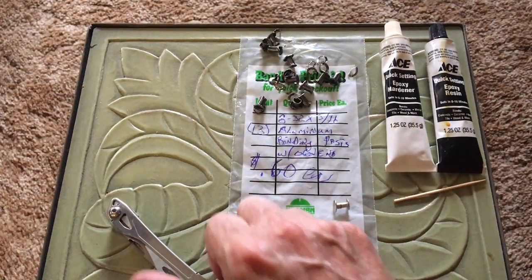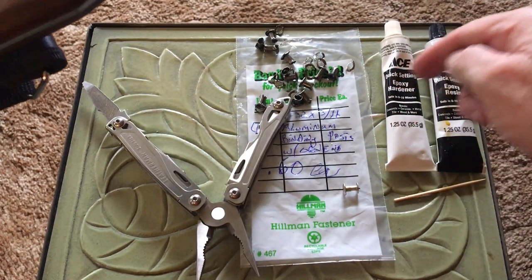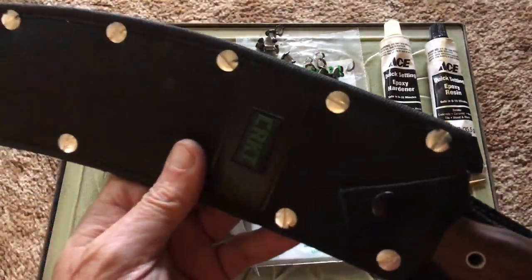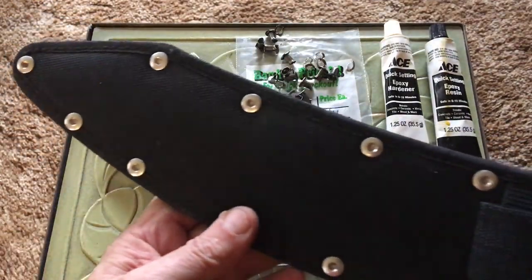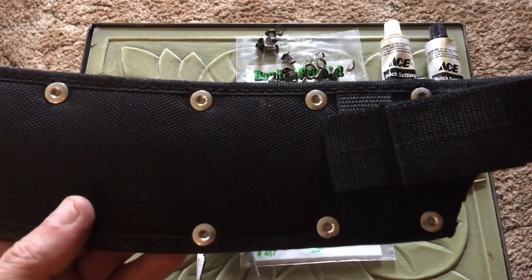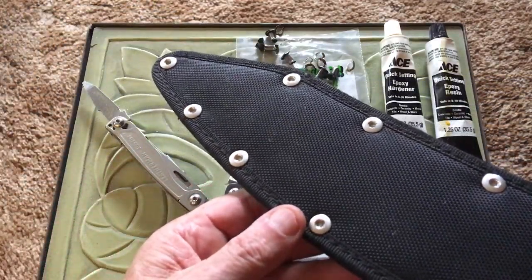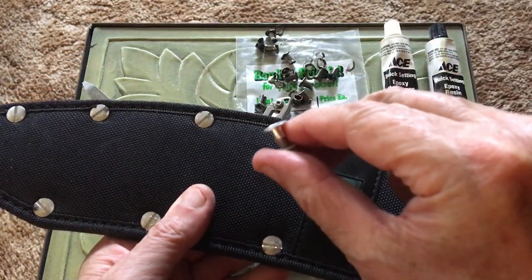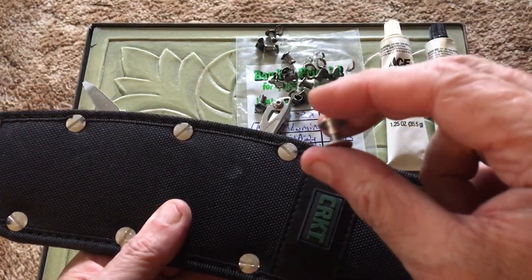You've seen me work with my Leatherman — that's all I used. Everything here with the epoxy and the little toothpick — that's all I used. Much sturdier situation. You can use this system on a real old keepsake sheath that your grandfather or uncle has got, or whatever have you. Just make sure you get the right size of Chicago screw or these aluminum binding posts.